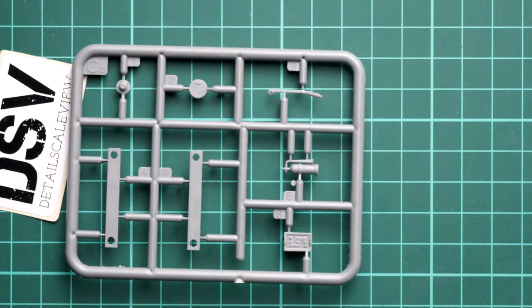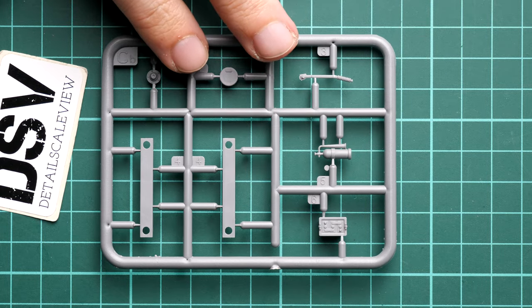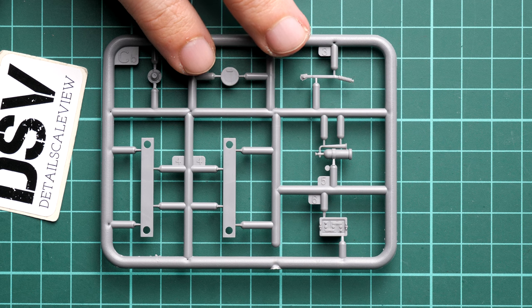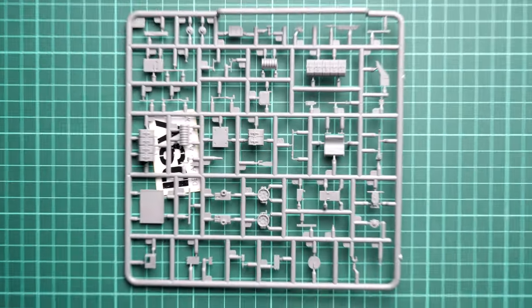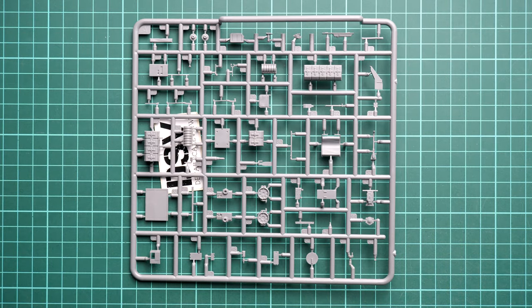Next is sprue CB, also supplied in two pieces, where we get another portion of internal elements - which gets me interested whether we get a full interior even though it was not announced on the box. Next is sprue A again with interior parts: here you can see the driver's seat, some ammo racks, and control elements to be installed inside the tank. My guess is these parts are supplied so you can open the hatches or engine bay doors - or maybe we do get a full interior.